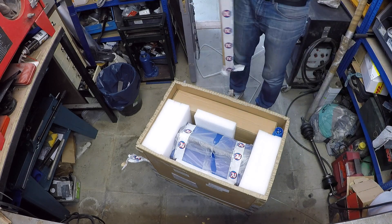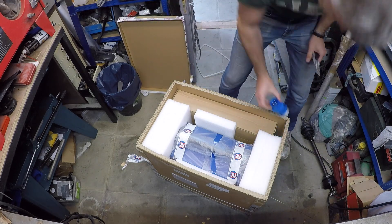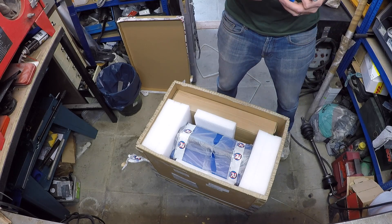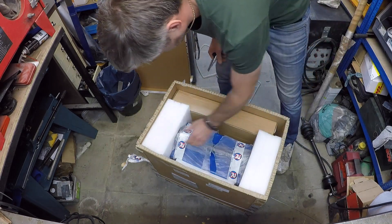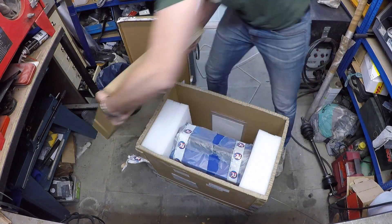That's quite decent packaging. Got myself a 16A plug, because I have a dedicated line running for my MiG. And that. And that. A little bit later.